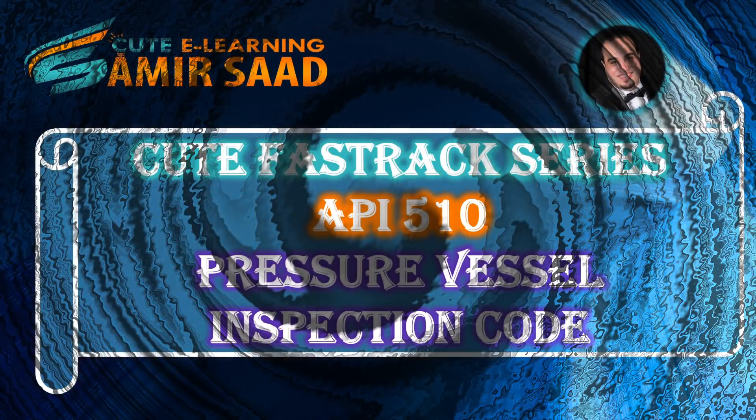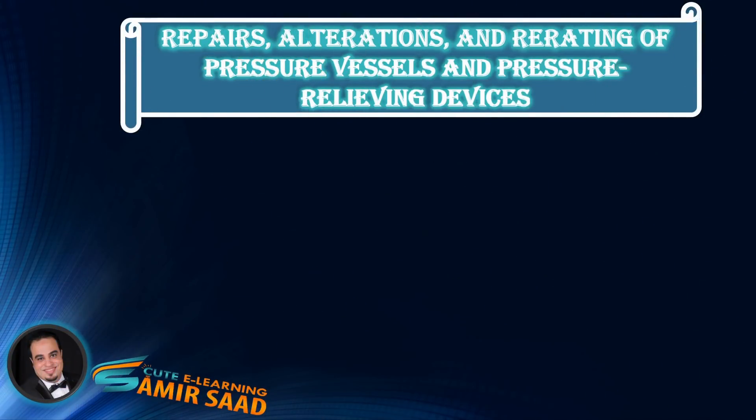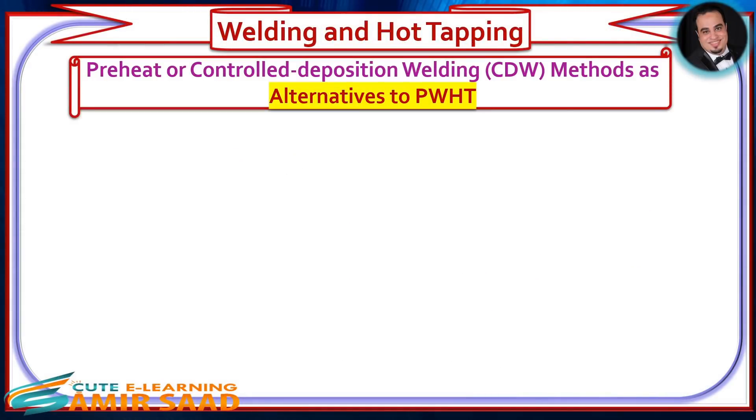Welcome to the Qt Fast Track Series for API 510 Pressure Vessel Inspection Code — In-Service Inspection, Rating, Repair, and Alteration. In this lecture, we will continue discussing sub-clause 8.1, Repairs and Alterations, and highlight important information contained in sub-clause 8.1: Preheat or Controlled Deposition Welding Methods as Alternatives to PWHT.